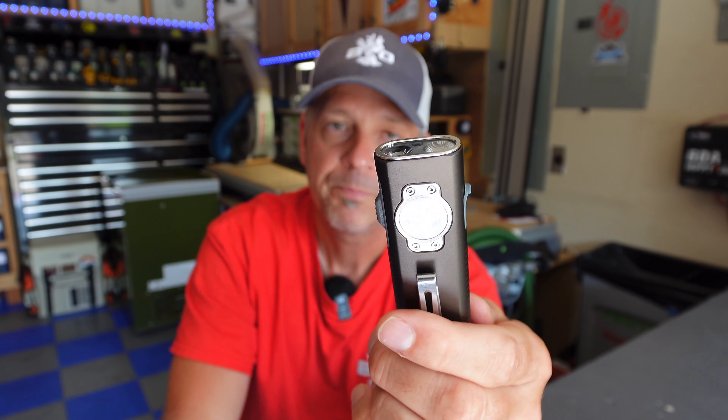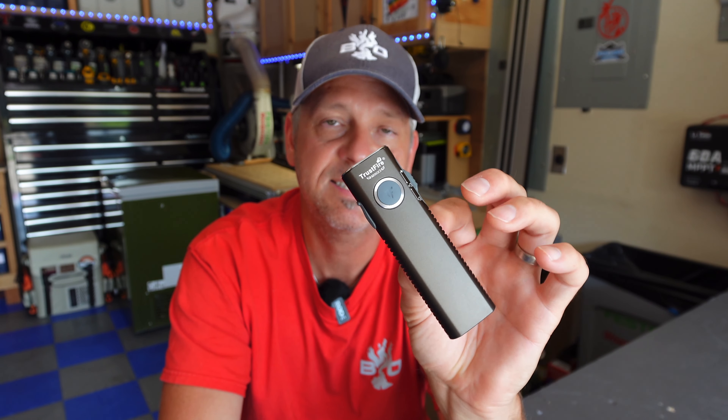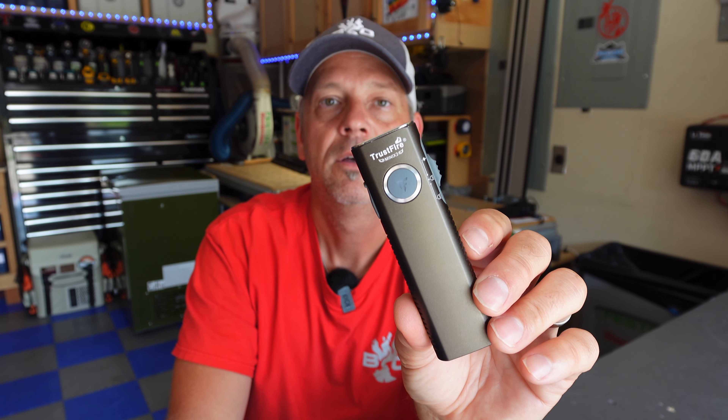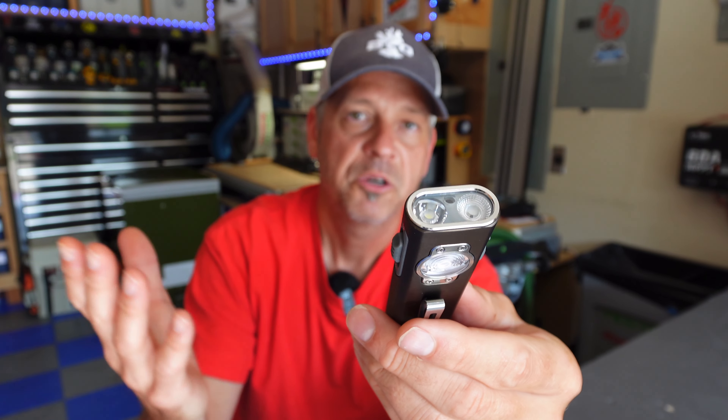It's got USB Type-C charging on the side and a 1500 milliamp-hour battery. It's IPX6 water resistant — that means it can survive high-pressure water jets sprayed from any angle, but it is not submersible. You cannot dunk this in water, but it can easily survive a rainstorm or thunderstorm or if it's left out on a table when it rains, you'll be perfectly fine.